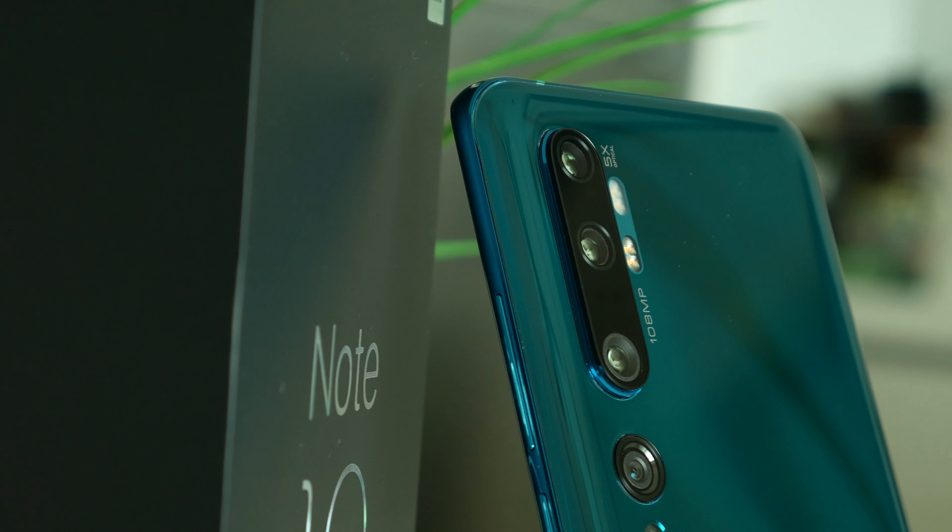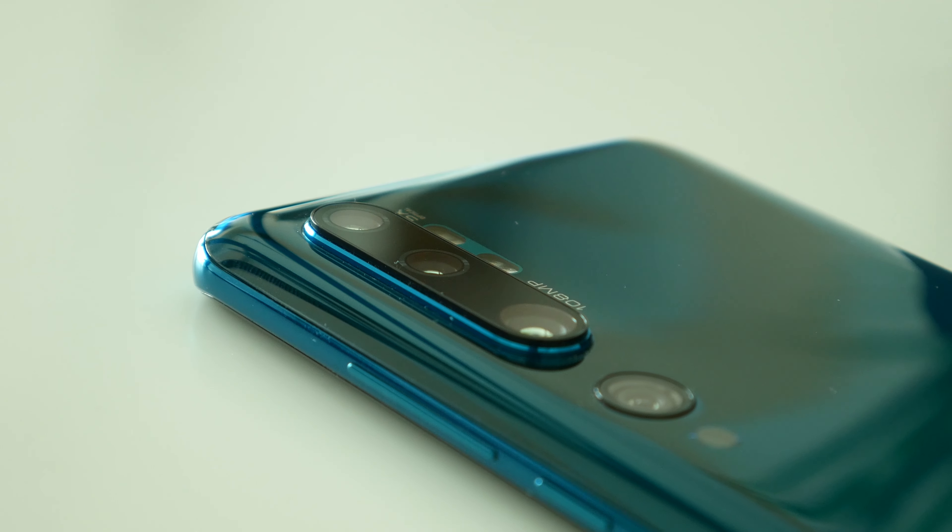Now let's get back to the Mi Note 10. I really love this glossy Aurora Green colorway — however, as good as it looks, it will collect all your fingerprints.